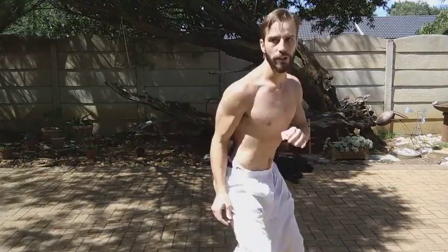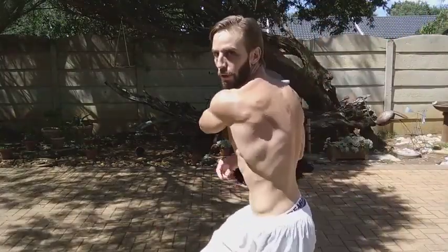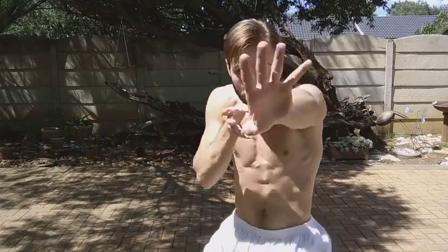So it's moving this way — side snap kick, side thrust kick. Playing around.